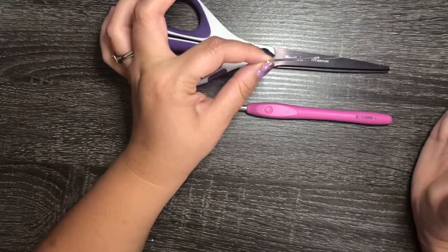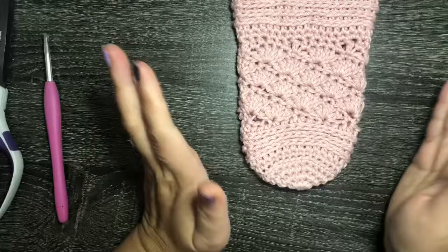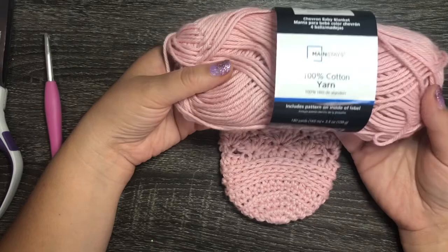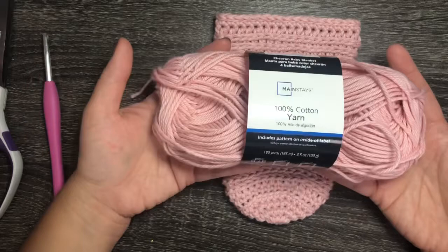For yarn, I recommend 100% cotton for this project. I used the Mainstays 100% cotton yarn from Walmart, about three dollars, in a color called Daylily Pink — a blush pink, a little more on the dusty side than a baby pink, which is a very popular color right now.